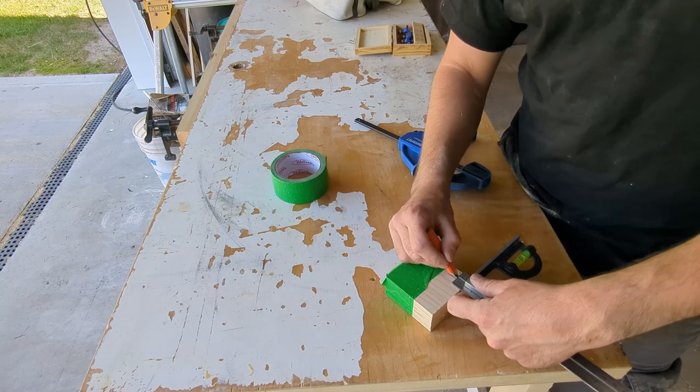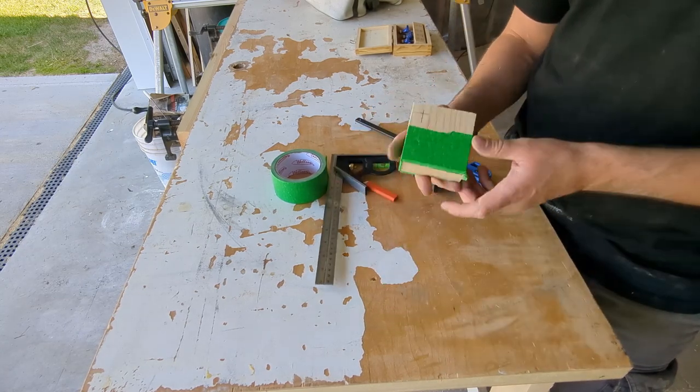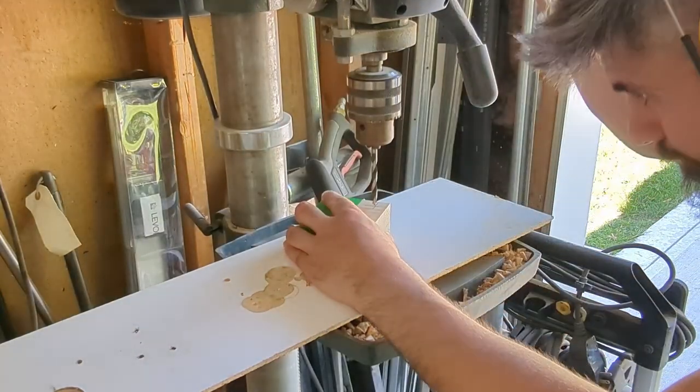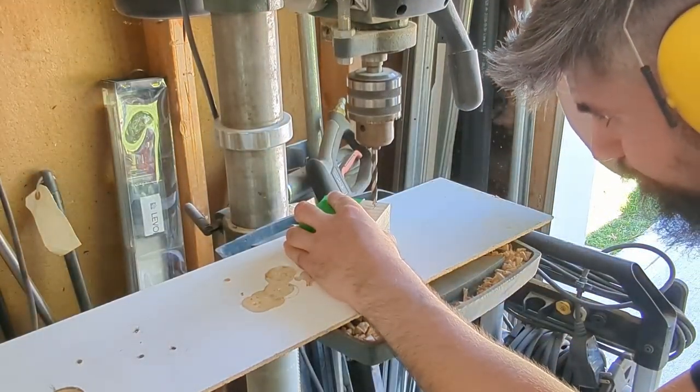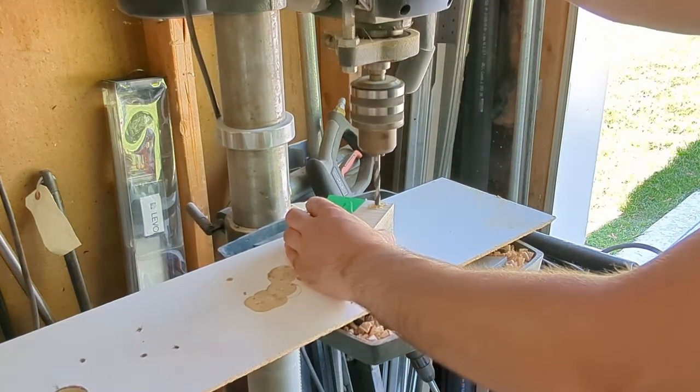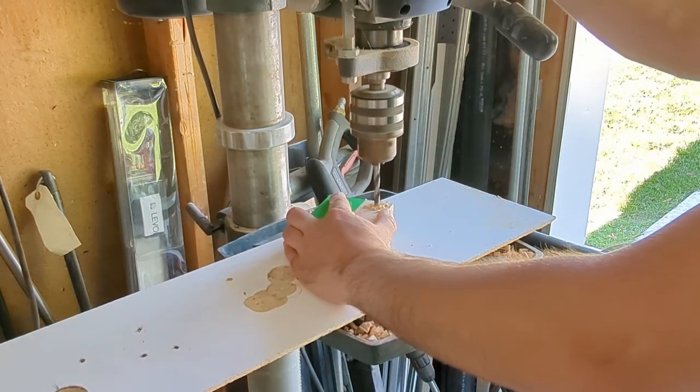Let's figure out what dowels you have in stock. If you have a quarter inch dowel, chuck up a quarter inch bit in your drill press. If you have a 5/16ths inch dowel like me, put in a 5/16ths inch bit. The whole idea is to drill through all the pieces at the same time in the same spot so that they line up just like this when the set goes back together.